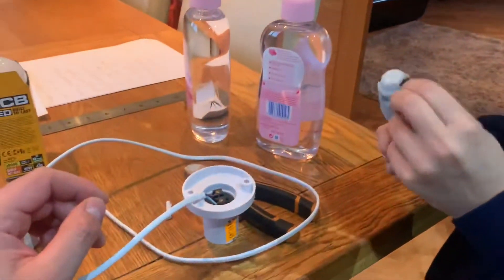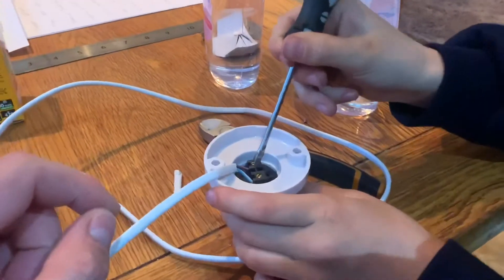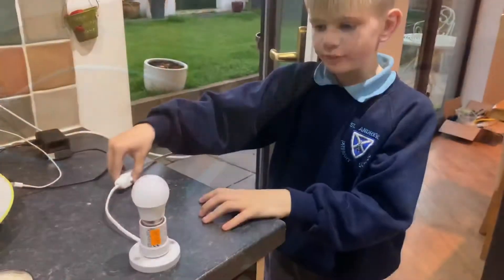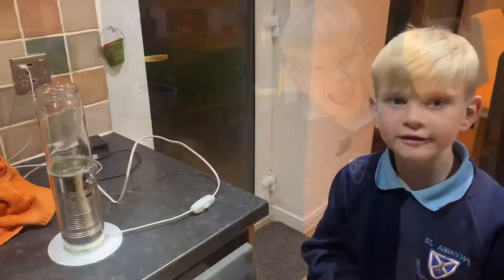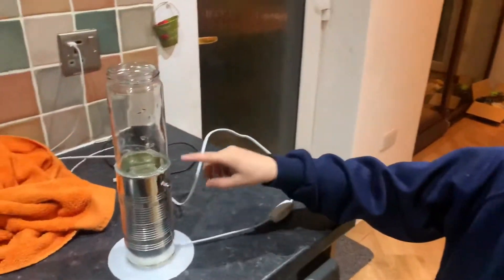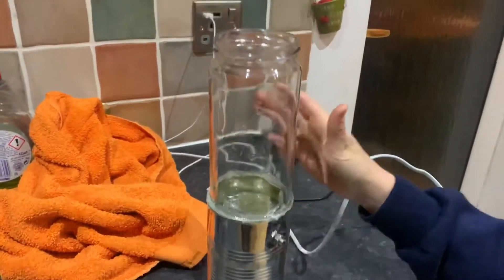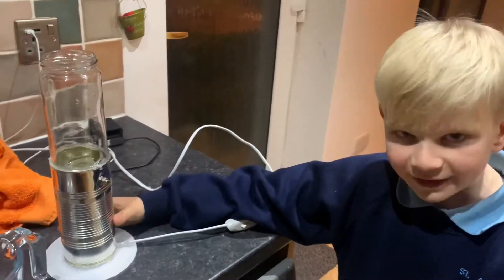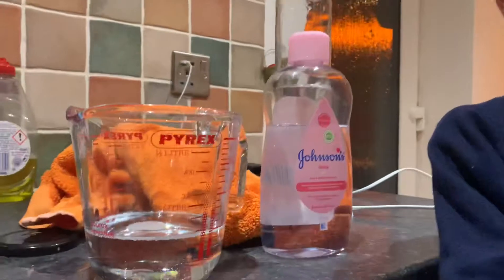This is a 40 watt light bulb. We've put our light in a tin can and we've put our jar on top. The jar holds 400 millilitres — one third baby oil.